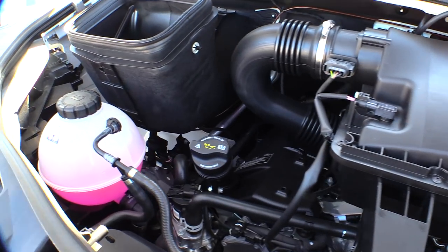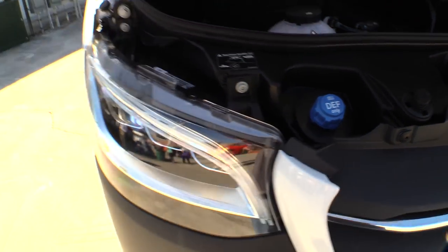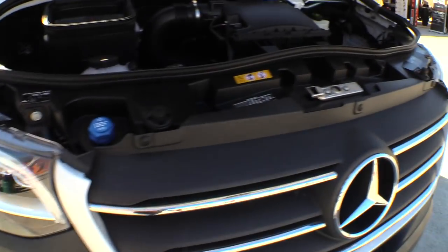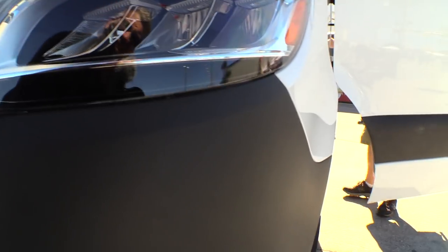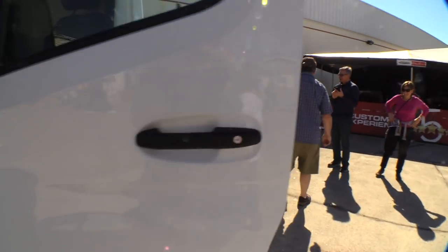Under the hood there's some familiar things. The DEF has been relocated to a little bit handier place. This one has the LED headlamps and fog lamps on it — that's a nice change. Here's another view of the LED headlights. That's a really nice upgrade for the lighting.